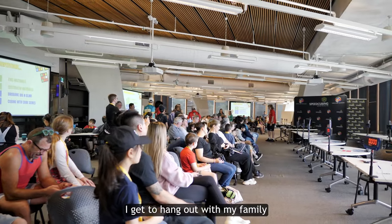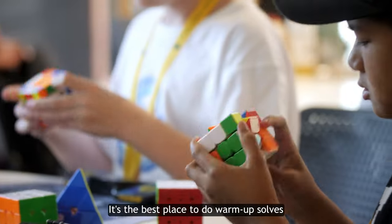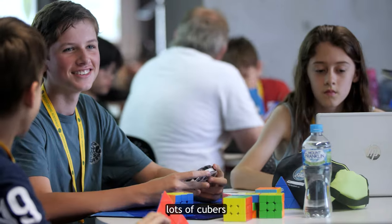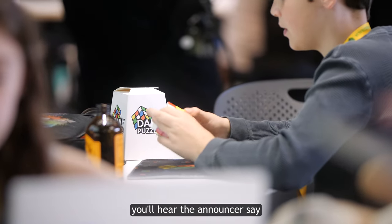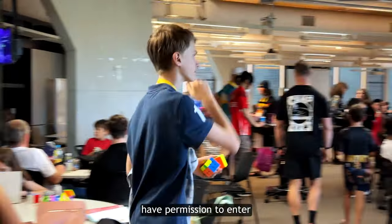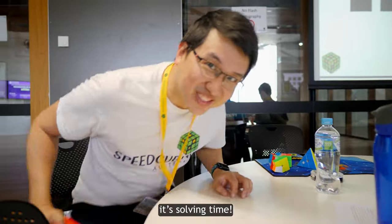So until then, I get to hang out with my family and friends in the spectators area. It's the best place to do warm-up solves, meet new people, and just enjoy being amongst lots of cubers. But make sure you keep your ears open, because eventually you'll hear the announcers say: calling for 3x3, round one, group two — and that means you now have permission to enter the competitors area.